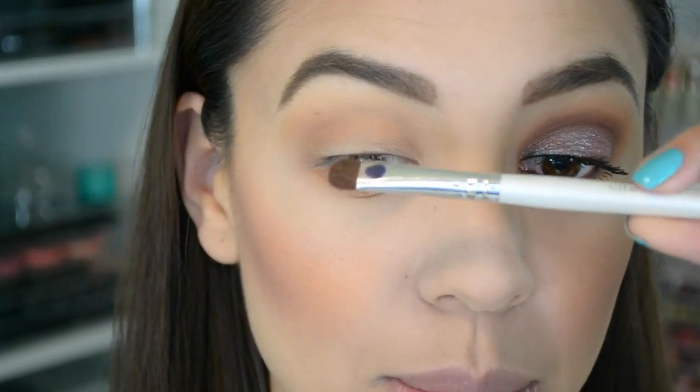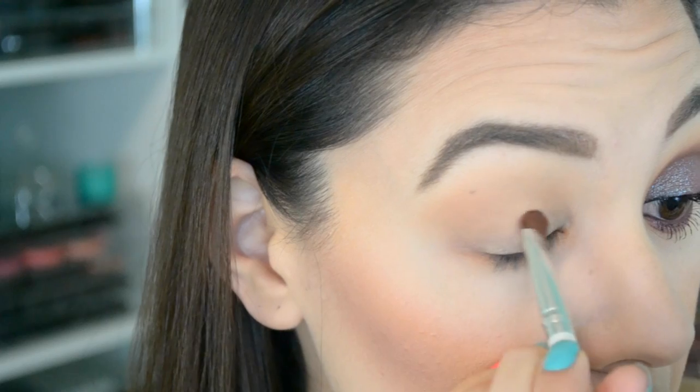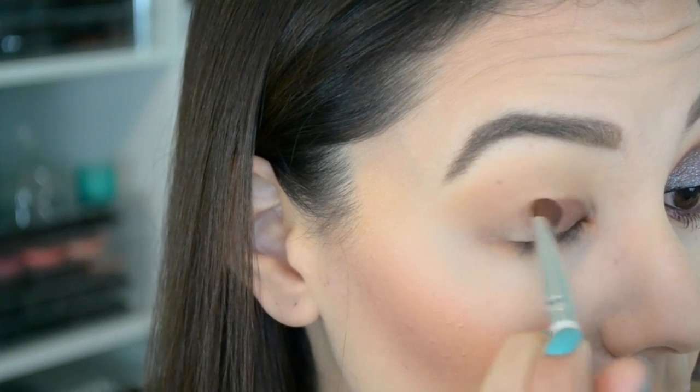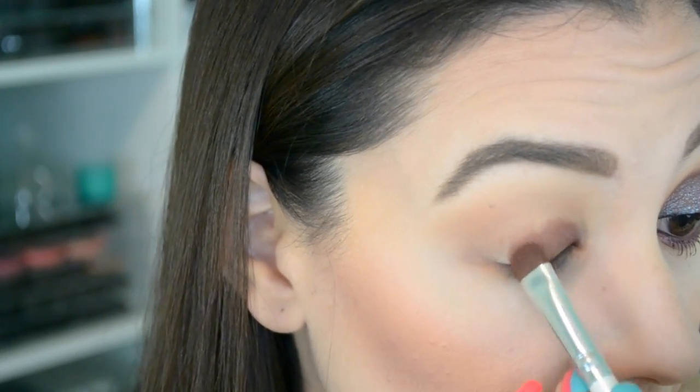Then I'm going to take a different shader brush and dip it into this color right here — it's almost like a burgundy brown — and that's going to go all over the lid. I like to pack it really well onto the lid, but I also take my time because it is a dark color and I already have my makeup done. I don't want dark fallout to mess everything up, so I dip it and pack it on carefully.